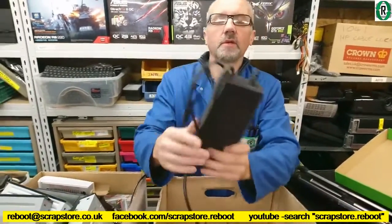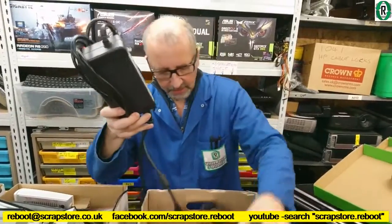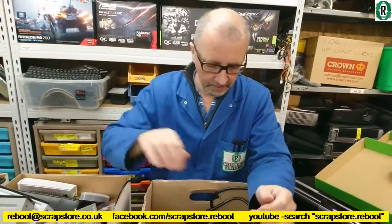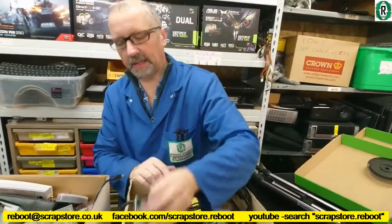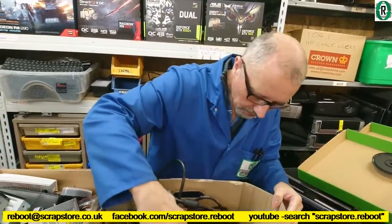We've got some Dell — what look to be Dell Optiplex power supplies, a couple of those, a box of those. Mini DVD-R. Cables, cables, cables. That looks like a server power supply, that one. That's that lot.